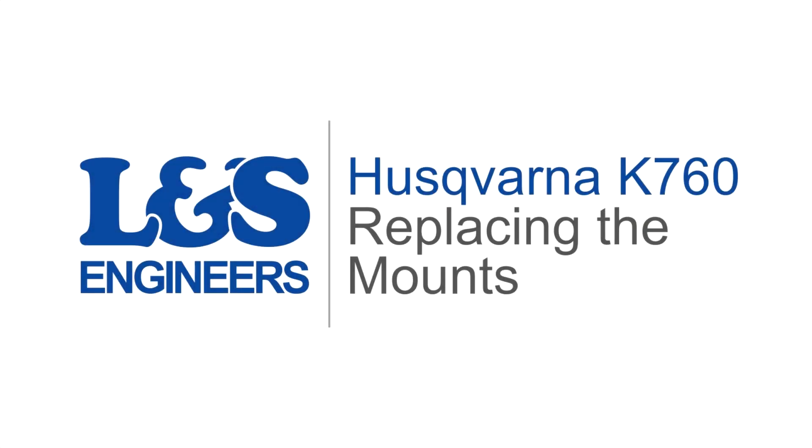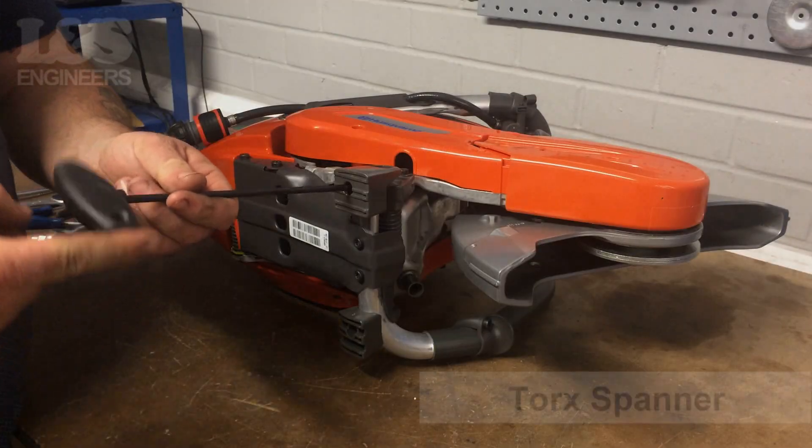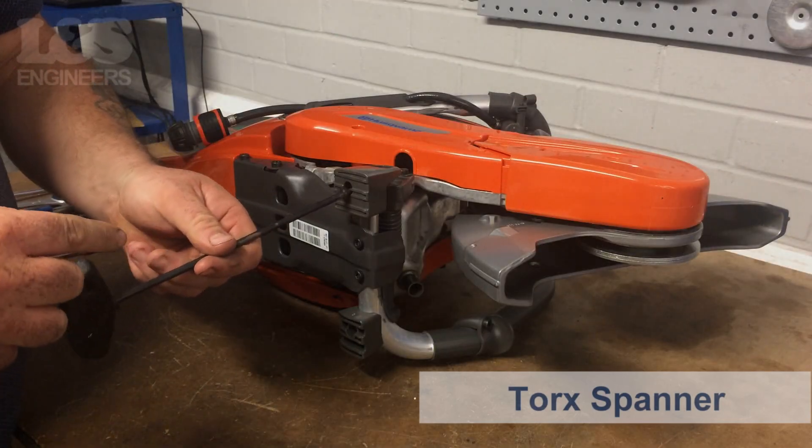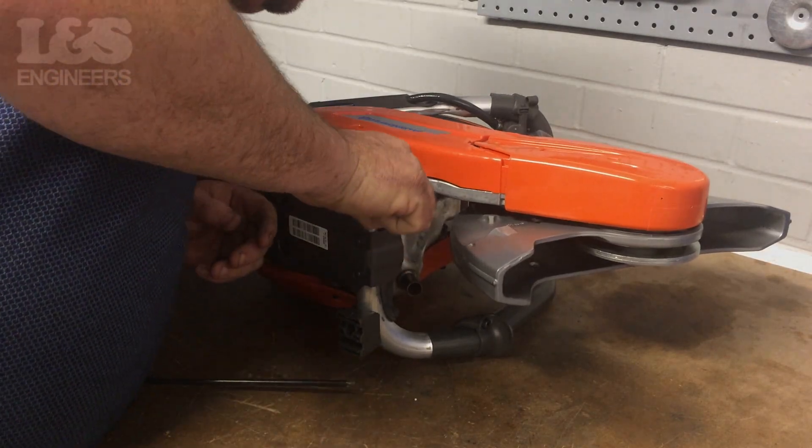Today we're going to change the mounts on a Husqvarna K760 disc cutter. First, lie the machine on its side so you can access the mounts. Then using a torque spanner, remove the screws securing the mount to the machine.